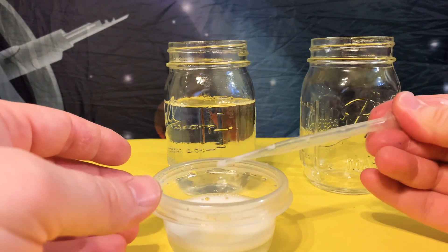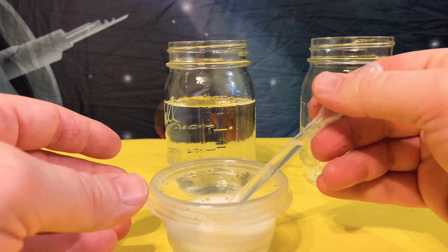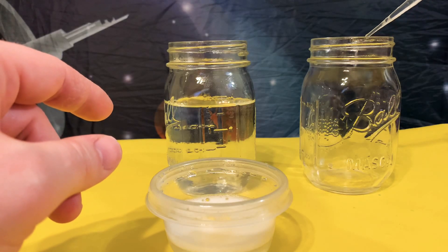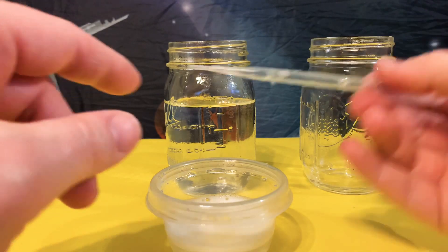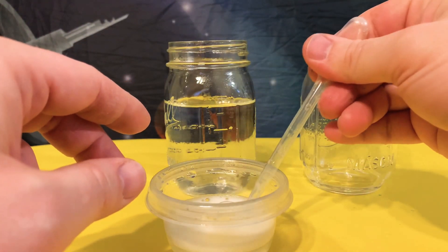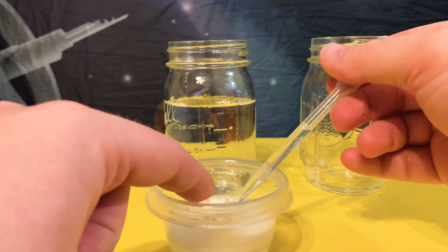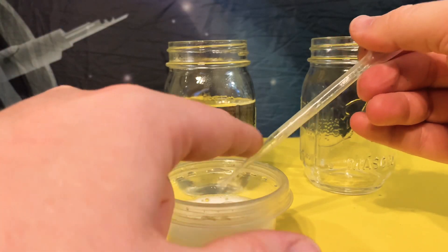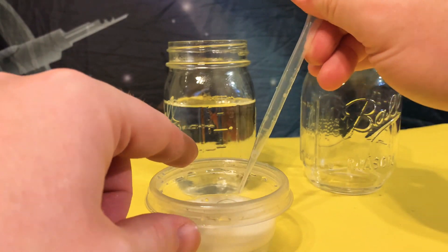So again, you squeeze it, put it in the solution, let it suck it up — it's creating a vacuum. And then when you squeeze it again, it will release. When you release it again, it sucks up air instead of any liquid. That's why you don't put it inside, because if I accidentally put it in, not only is the chemical mixing, but also when I release it, it'll suck up more chemicals. So you want to do it above and let it go in.